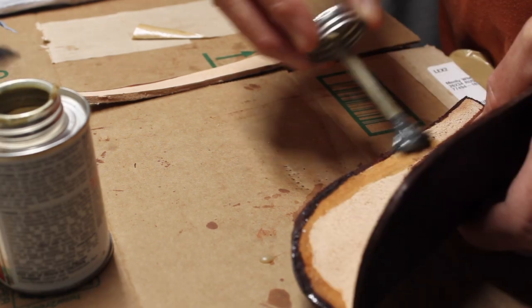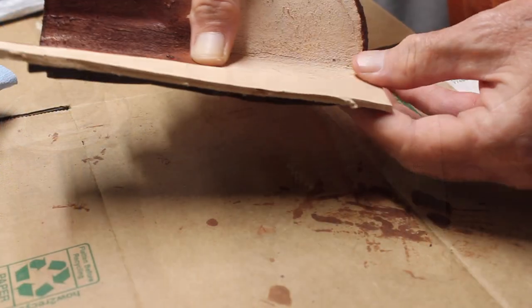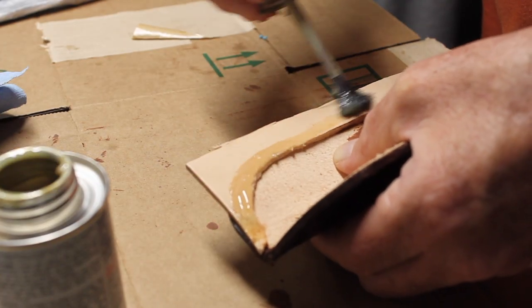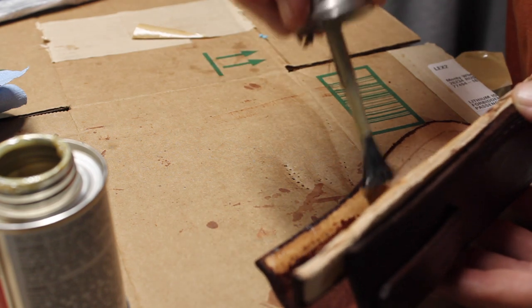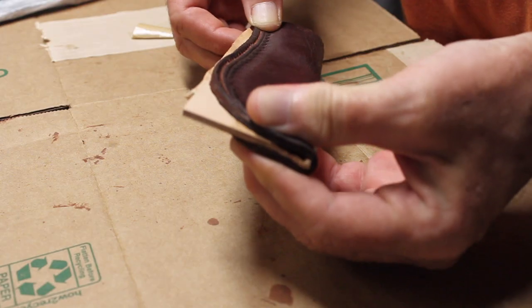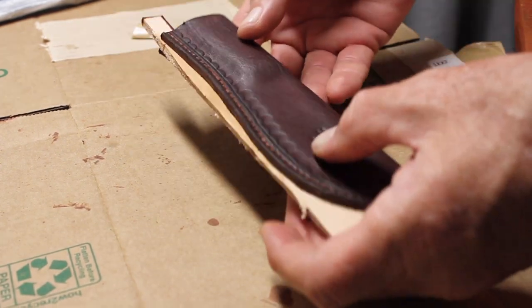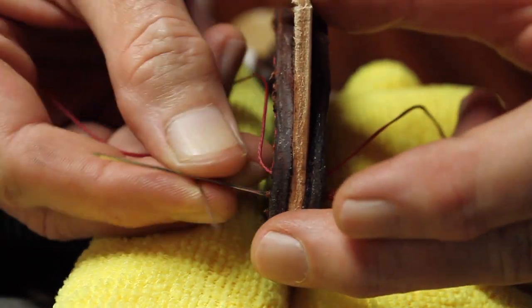There, I'm gluing in the welt one side at a time. Once I had the welt in and had it all glued up, I stitched it up.